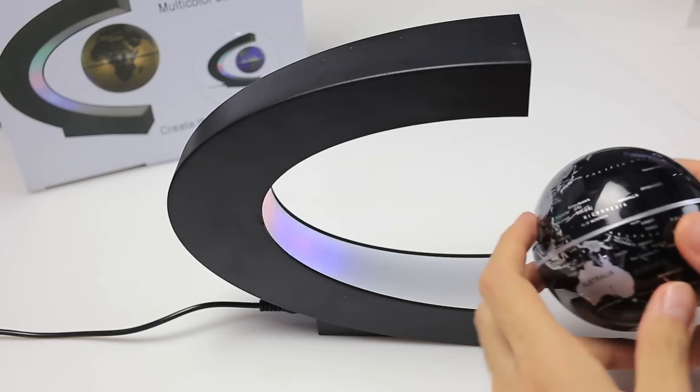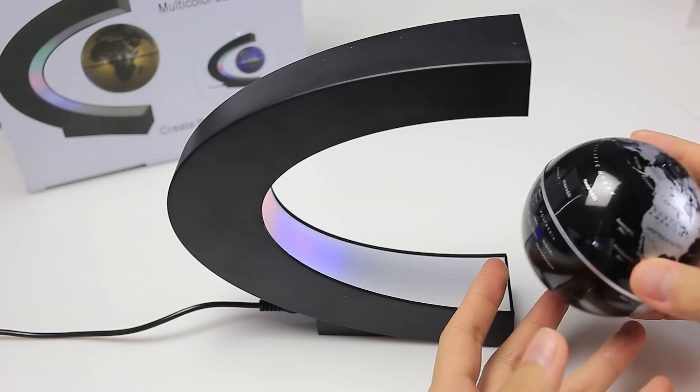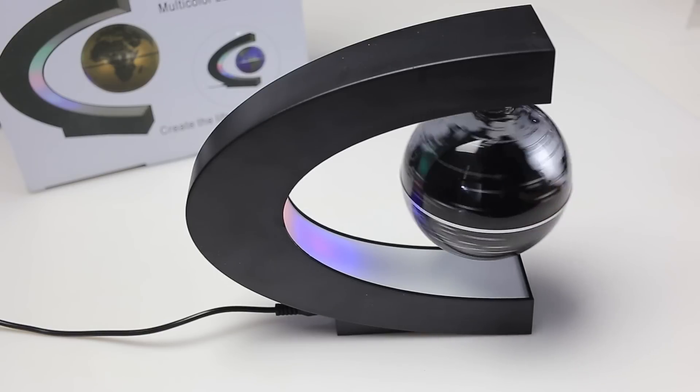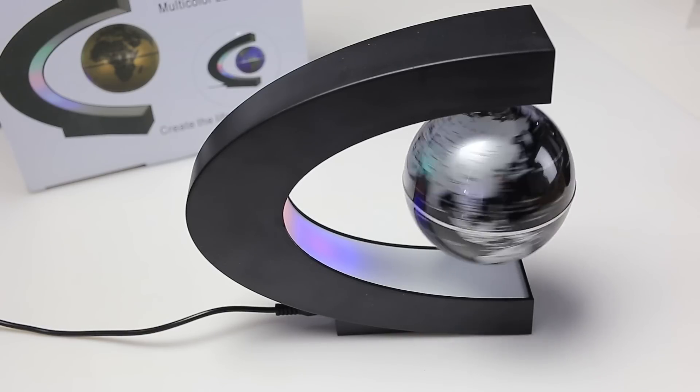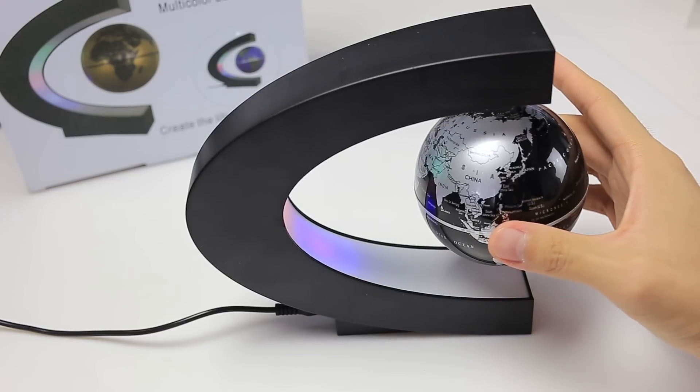Ever wonder how the Earth floats in space? Here's a neat LED lamp that captures that phenomenon. This is the magnetic levitation globe. By using magnetic forces, the globe is able to stay suspended in space just like Earth.